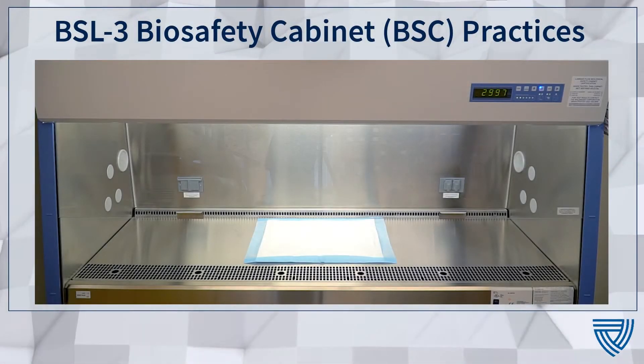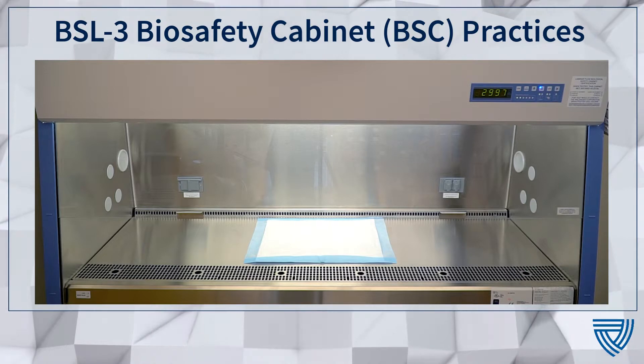This video will discuss safety tips when working with a special pathogen of concern within a Biological Safety Cabinet, or BSC.